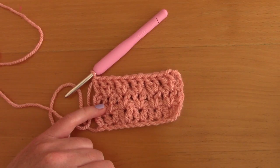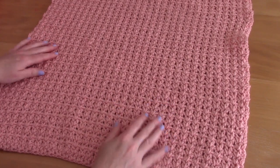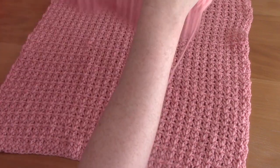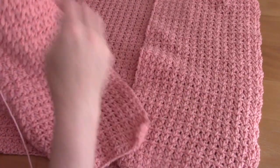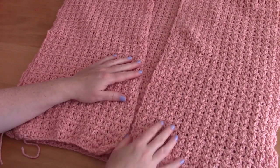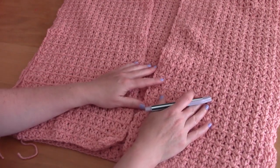Here's my completed back panel — 41 rows, looking nice and neat. Now crochet your two front panels. The technique is exactly the same; I'm not going to demonstrate it again — just rewind if needed. For the front panels, chain 34 chains each, and make two of them.